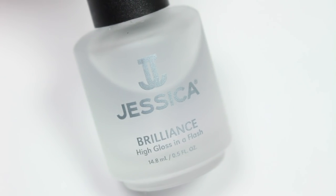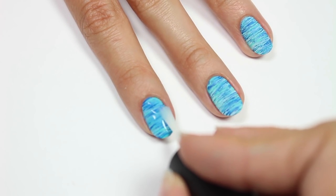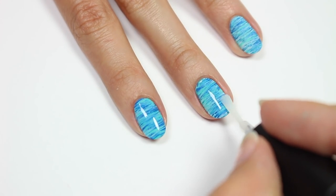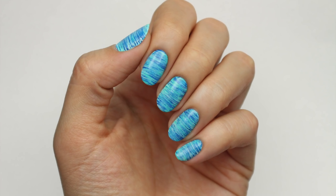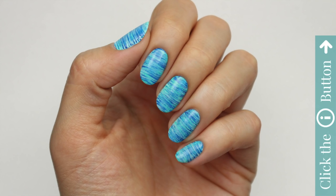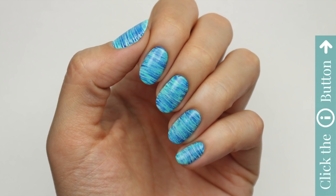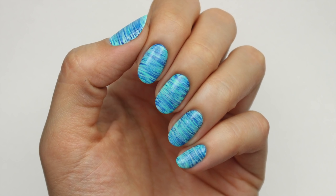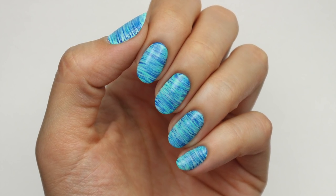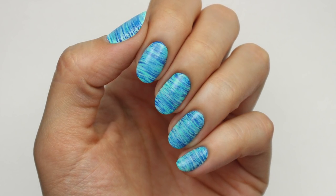Finish with a fast drying top coat to seal in your design and add a beautiful shine. And that's it! I really hope you enjoyed this video. Don't forget to click the info card at the top right hand of the screen for more videos on cute polish. And if you'd like to check out my nail channel, Hannah Rocks Nails, click the link in the description. Thanks for watching! Bye!